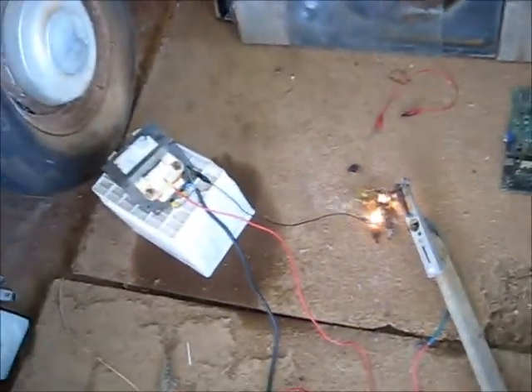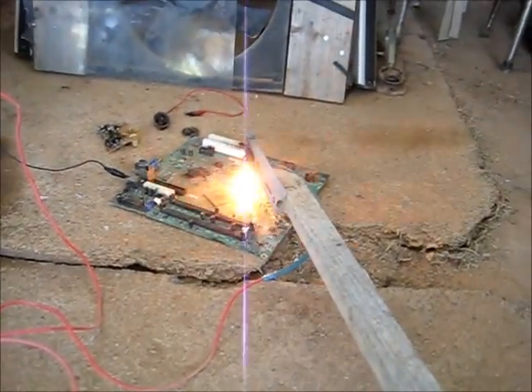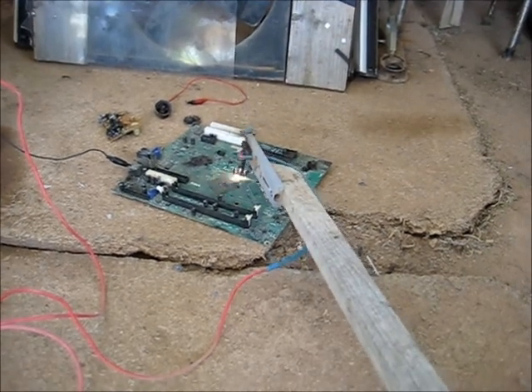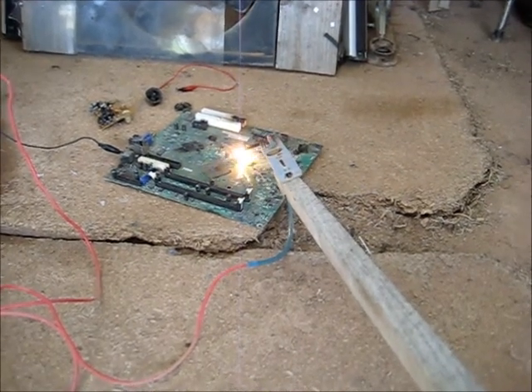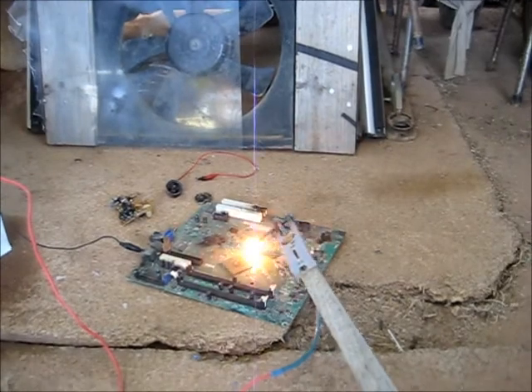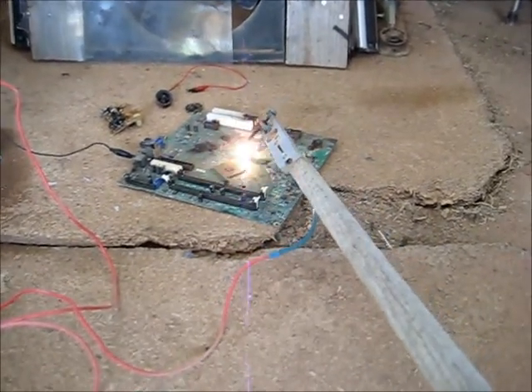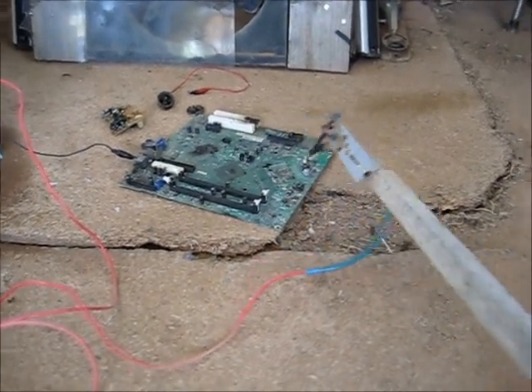Alright, let's get on to the next one — finish that one off. Unplug, very important. Let's try this motherboard. Those caps don't want to go bang, they must have already vented. Yep, they don't want to go bang.